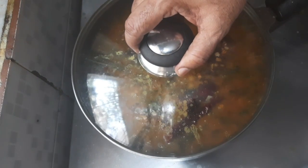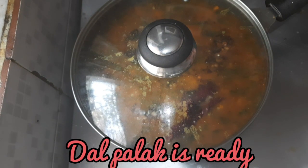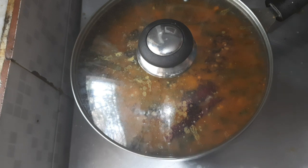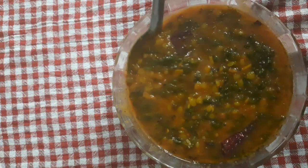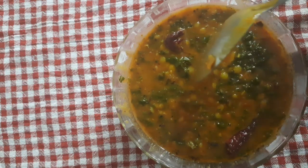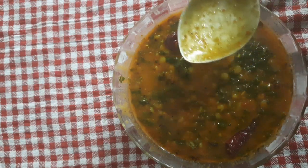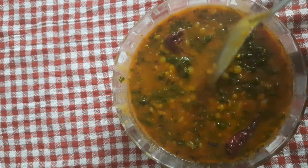Close it and add the tadka to the dal palak. Just see the texture — very yummy! This will go well with chapatis, phulkas, rotis, and rice also.